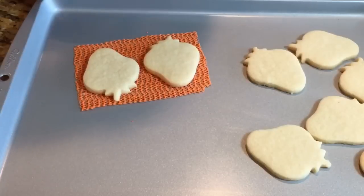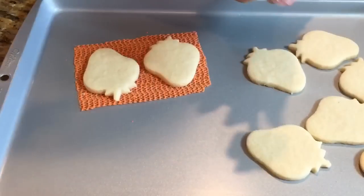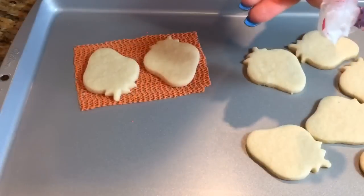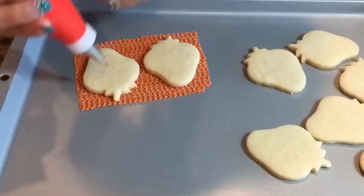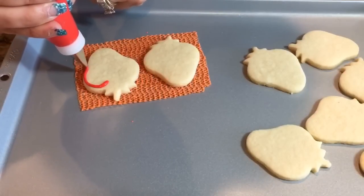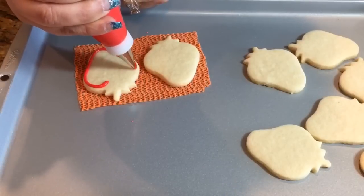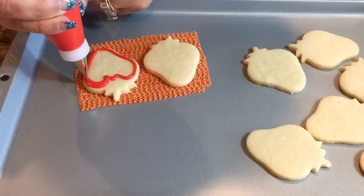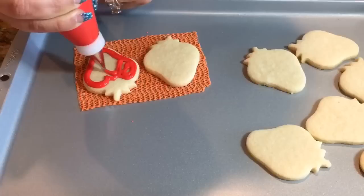So the first thing you want to do is have a tip number two in your red, and I have here some white in a tip 1.5, but you can use a 1 or a 0 if you have that on hand. So have those two ready and I'm gonna go ahead and start at the top — just pretty much fill the entire strawberry cutout, and then when you get to the bottom just bring it down into like a W, or just like some peaks, and just fill it in.